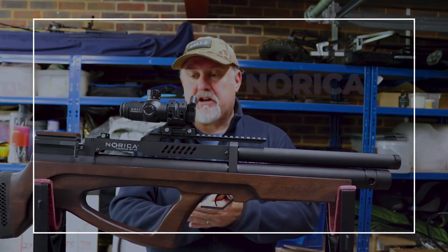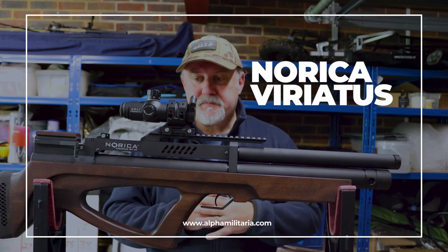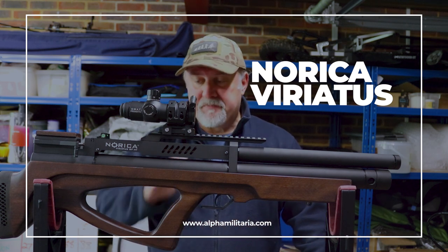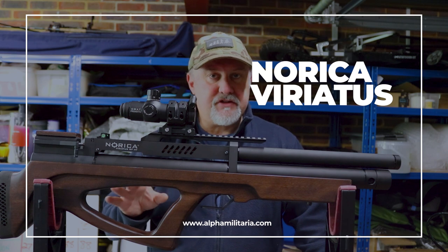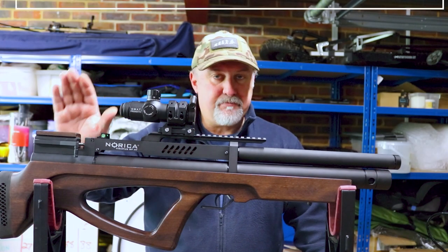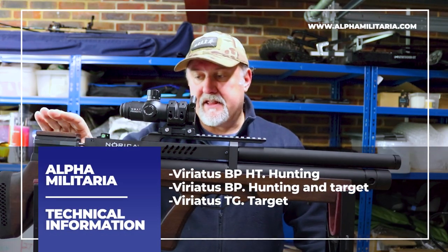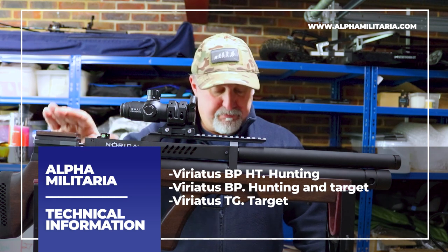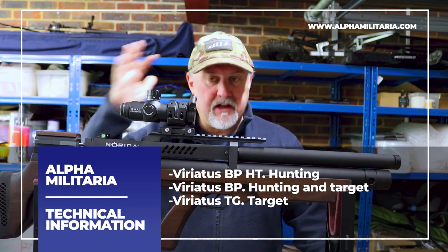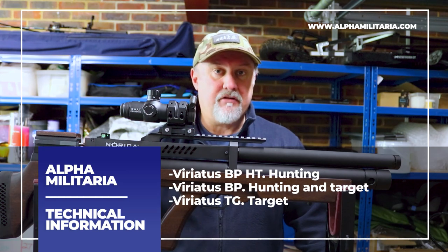We're talking about the Norica Viriatus — it's not Harry Potter's gun. It is a bullpup from Spanish company Norica. There are two or three different versions according to the Norica website. There is this one, which is the BP-HT, described as a hunting rifle. Then there is the Viriatus BP, described as a hunting and target rifle. And then there's the Viriatus TG, described as a target rifle.